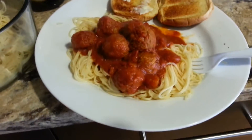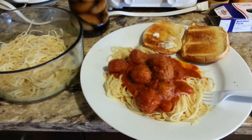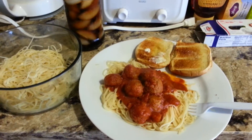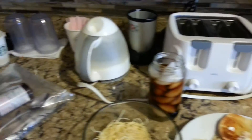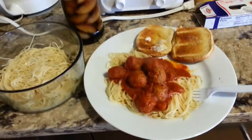If you guys have any ideas for recipes or anything, go ahead and leave them in the comments section and I'll try to cook it up at work with the available tools that we have here. As always, thanks for watching. If you like these videos, like and subscribe, and Bon Appetit!